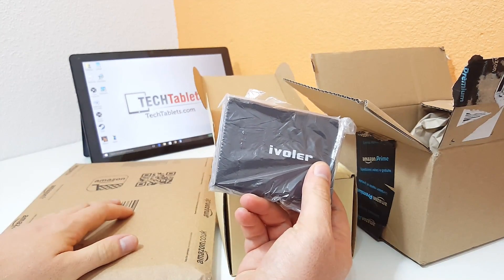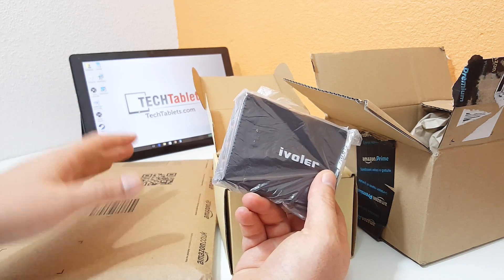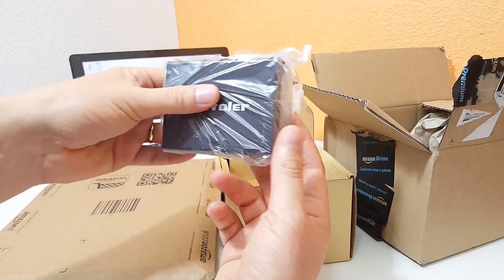I've got a cable here that is Type-C to Type-C, and I've also picked up an AU Key Type-C dock, which I'll show you.